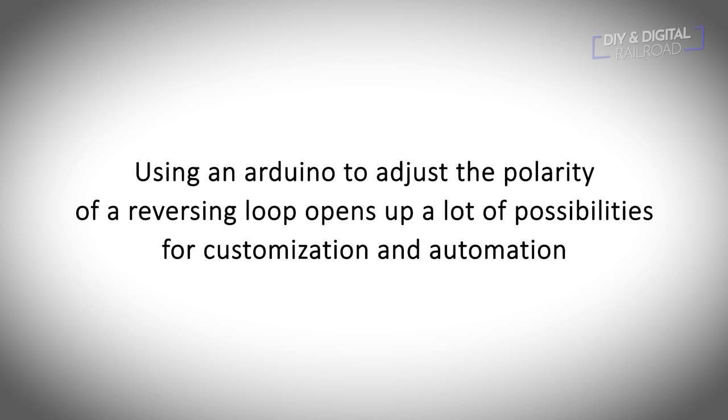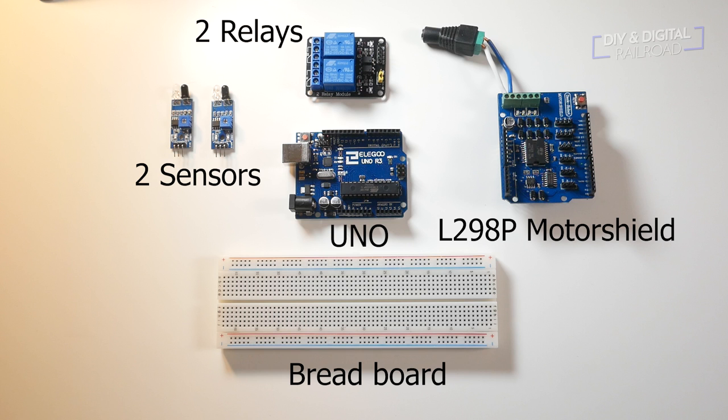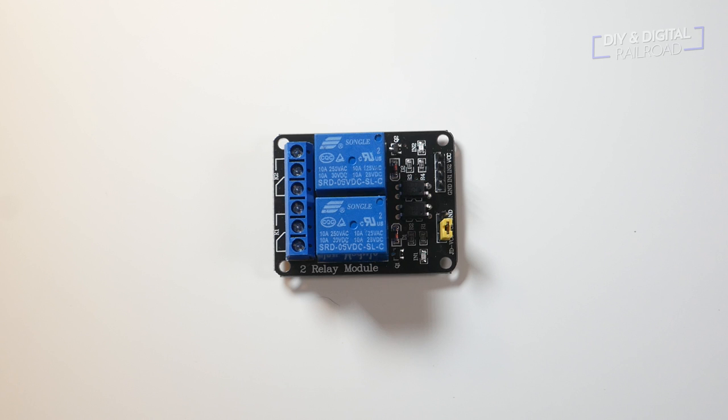Most store-bought reversing loop controllers use short circuit detection to flip the polarity, but we will be using sensors that tell us when the train is in a position where the polarity needs to be flipped. The main benefit of using an Arduino is that it allows for customization down the road. To accomplish our goal, we need the following components: an Arduino Uno; since we are using Kato Unitrack, an L298P motor shield to flip the turnout — but if you are using snap switches, I'll refer you to another video; two relays; two infrared sensors; and a breadboard.